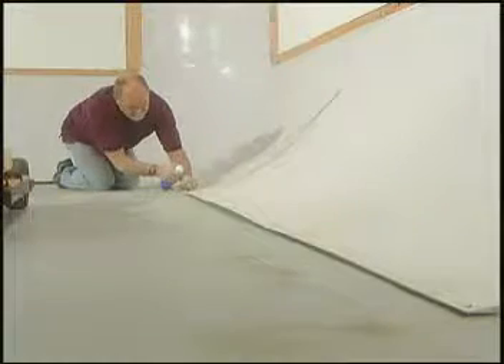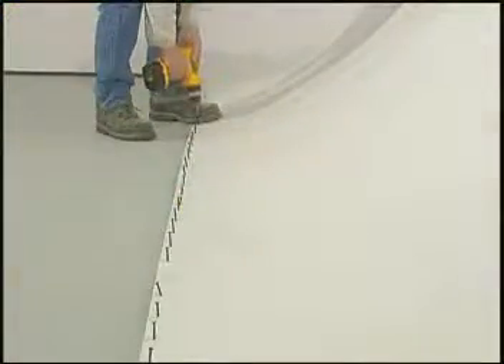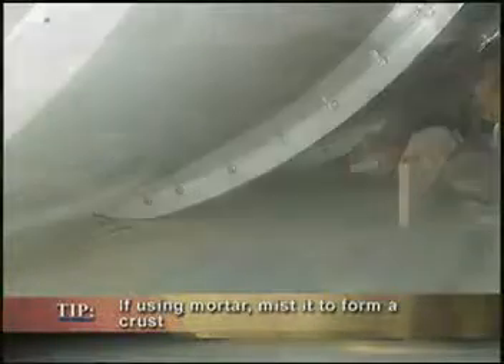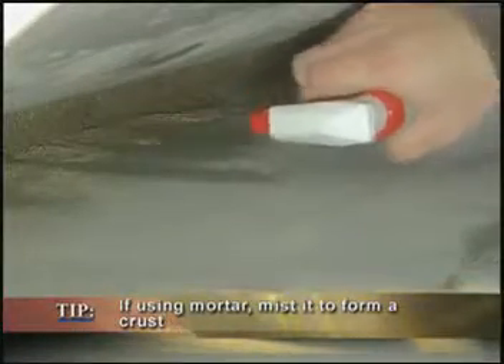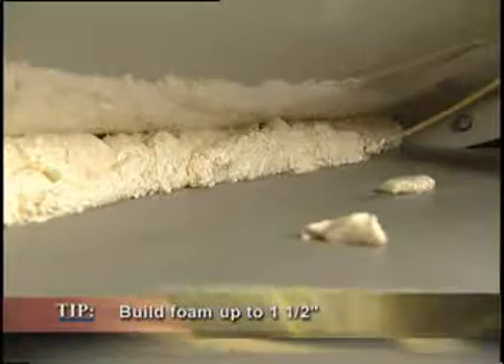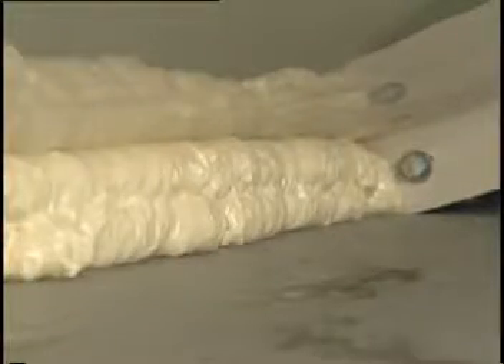Blow out each hole with compressed or canned air. Add mastic in front of the holes. Screw down the modules. Behind the psych, pack the mortar and mist the surface so when it dries, a crust forms to hold the mortar in place. When using foam, the modules will already be screwed down and the foam will be added from beneath the psych. Do not add too much, as the psych will bulge. If it happens, remove the foam immediately.